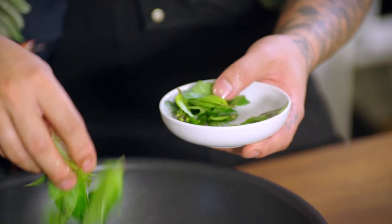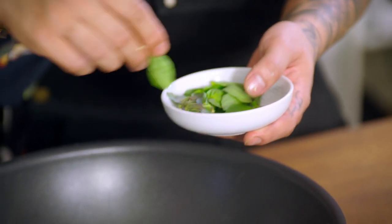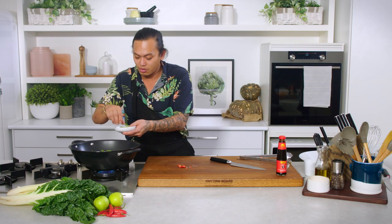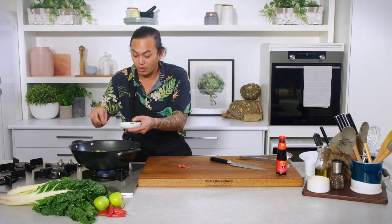And then a little bit of Thai basil. This makes it. This actually is the reason why this dish ends up being so fragrant and so full of flavour — this Thai basil. I'm saving some of the tips as well just to garnish with at the end.